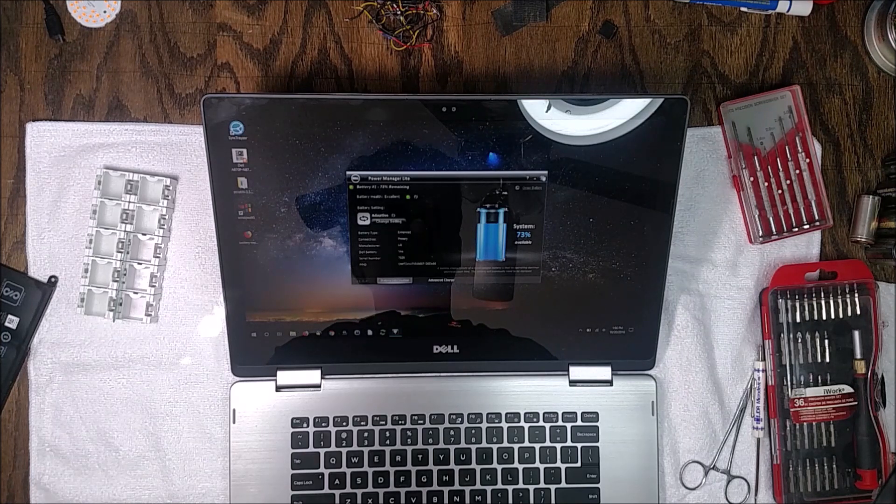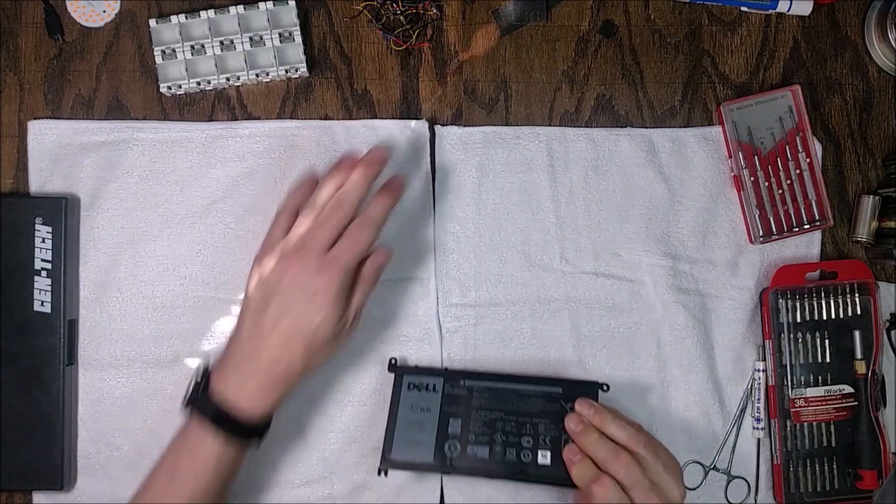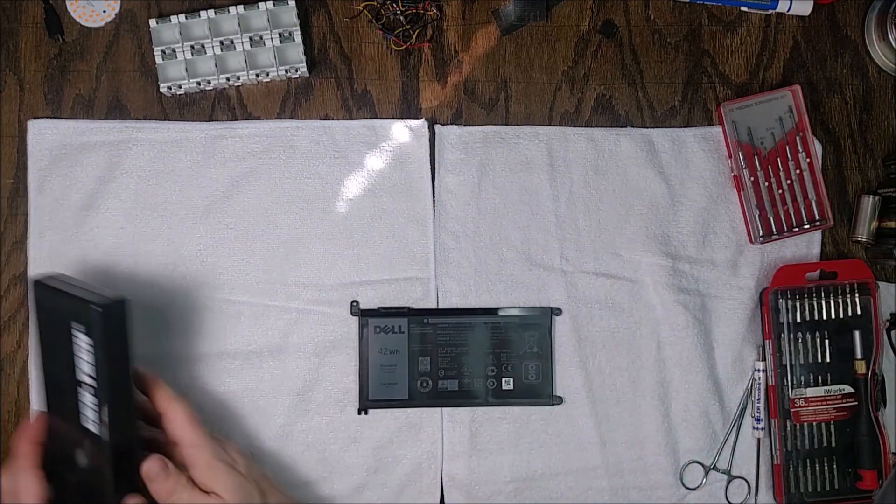You don't want to store lithium batteries at 100% charge or fully discharged — it's best if they're around two-thirds to three-quarters charged. So the 74% it shipped at is actually ideal.